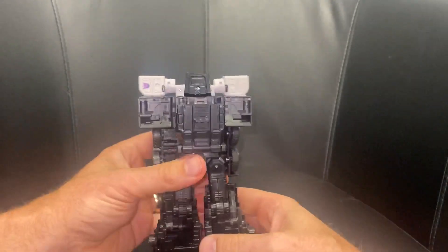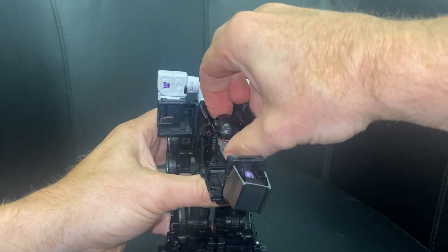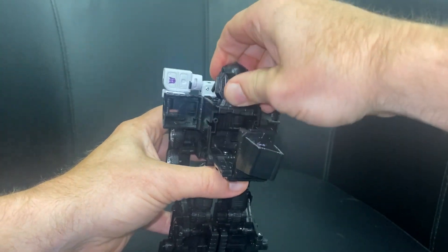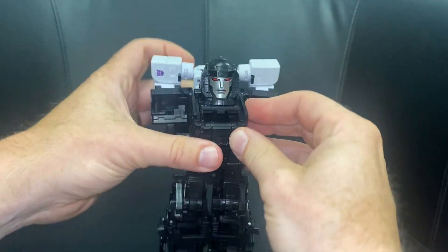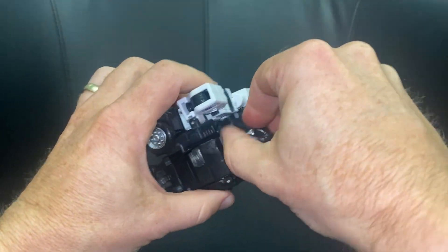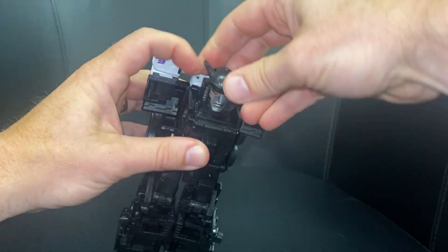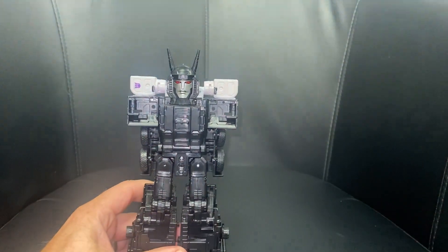Once we've done that, we're going to turn it around the back, open this up, and as you can see there's Menasaur's head. Carefully bring this up straight, tuck Motor Master's head in, fold that in, tuck it down. There's a cutout and a tab for it to fit in. You can also take the two horns on top of his head and bring them out. It's starting to take shape now.